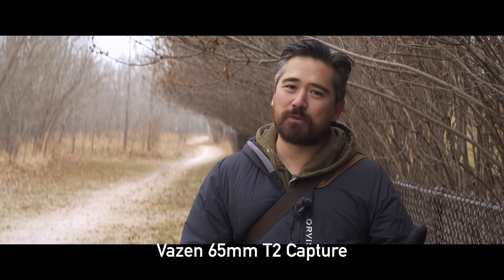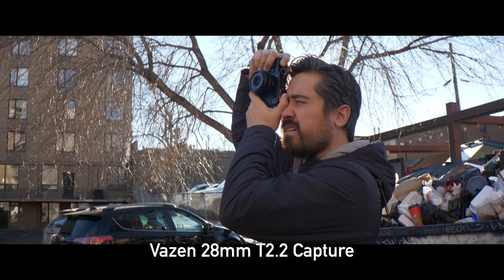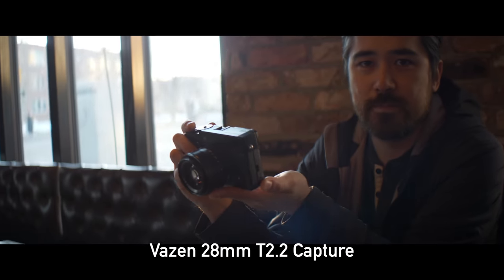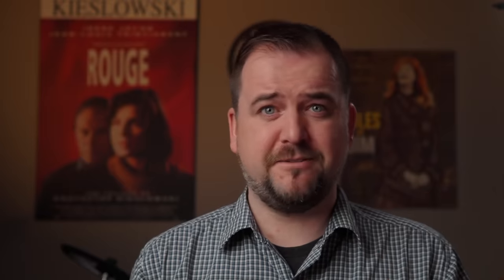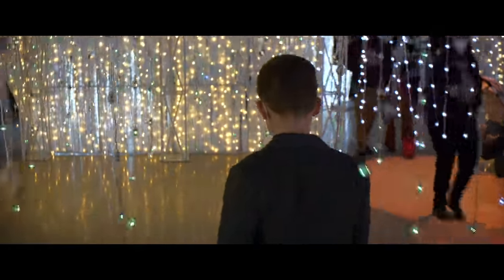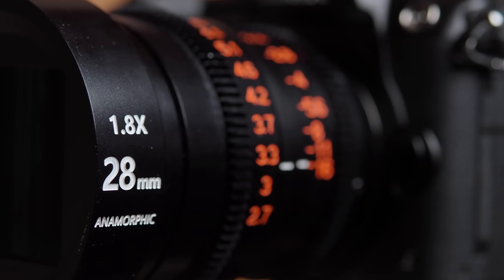On a Micro Four Thirds sensor, when is a 28mm anamorphic lens useful? In the Vazen lineup, both the 40mm and the 65mm fall on either side of a normal focal range and don't draw a lot of attention to themselves. But where the 28mm really sings is it gives you a nice wide-angle perspective that does a great job when you want to move the camera — you get a really cool cinematic sense of motion. I love using this lens on the Panasonic GH5 because it has an anamorphic stabilizer mode built right into it. On the GH5 it only gives you a 2x option, so it doesn't totally match up with the 1.8x anamorphic squeeze, but it still looks very good. I'd love to see a 1.8x de-squeeze option in the GH6, since these Vazen lenses are pretty popular in that format.